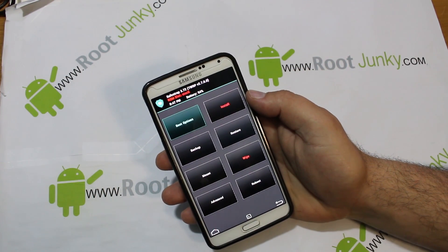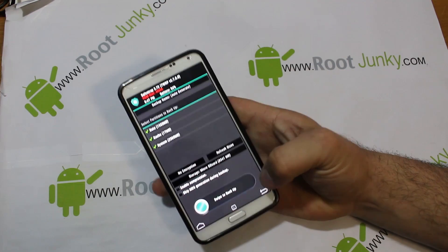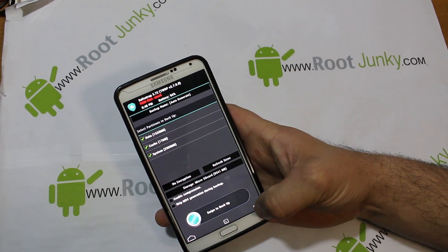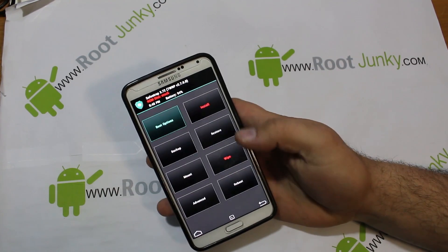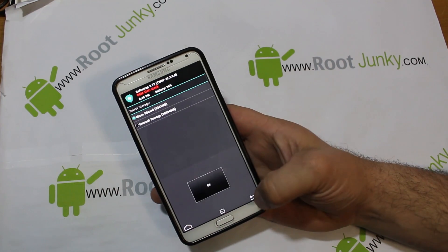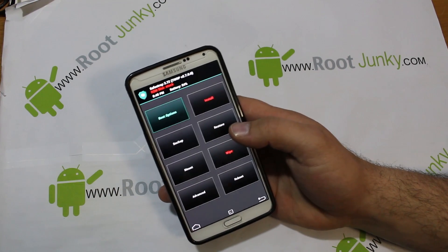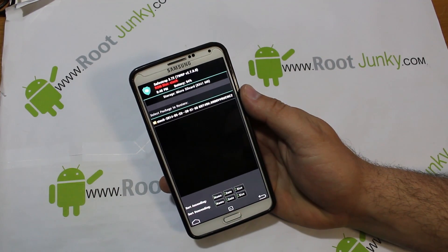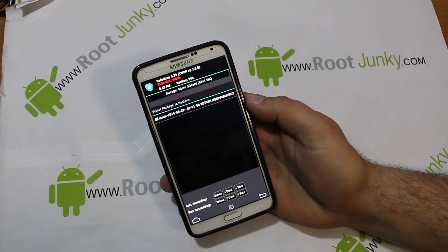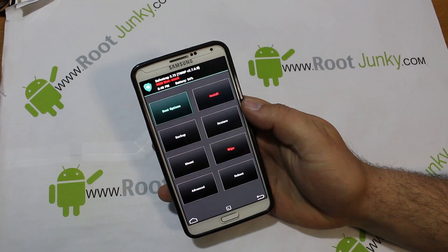Once in recovery, first thing you're going to do is swipe across and create a Nandroid backup. I'd suggest storing it on the external SD card — you can pick internal or external. I've already done this step; you can see I have a stock backup from just a couple minutes ago.